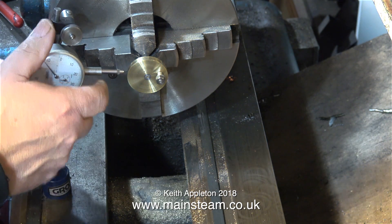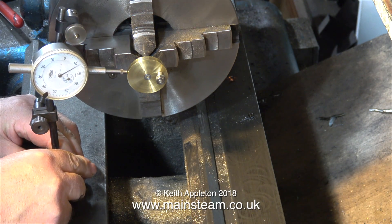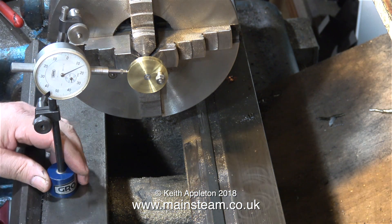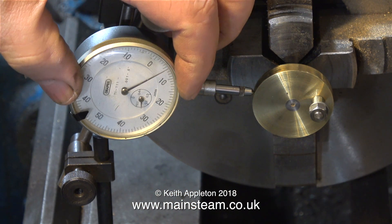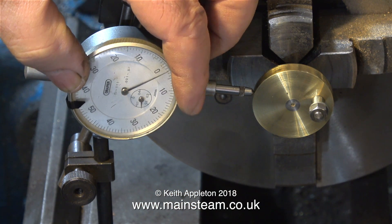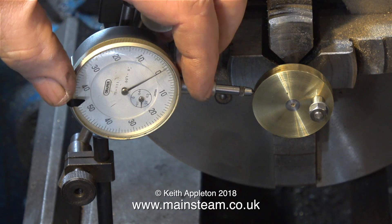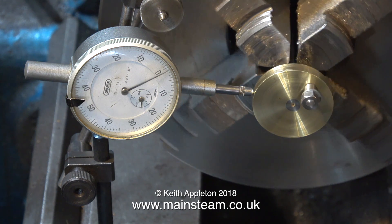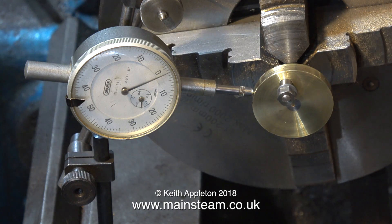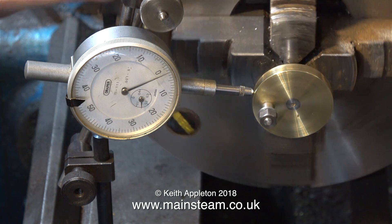To straighten this crankshaft I need to know how far out of true it is, so I'm using a dial test indicator. I'm setting it up on the lathe bed on its magnetic base. The outer ring of the dial test indicator is connected to the main face, so I can rotate it to centre it. And now as I rotate the crankshaft, as you can see it's not 100% true.